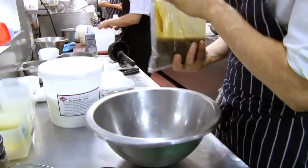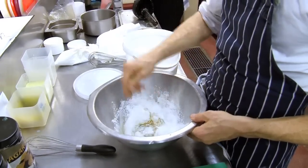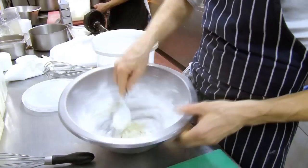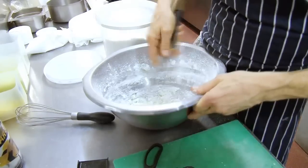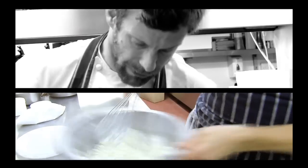We're going to make a green olive powder. What it does is dry out the oil — as you can see. After the spoon, we'll use a whisk, and you can start to see it's forming into granules. And there we have the green olive powder.